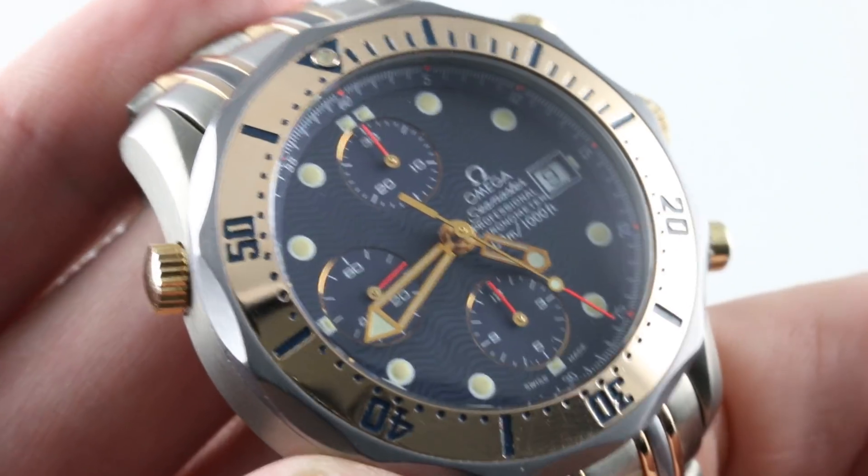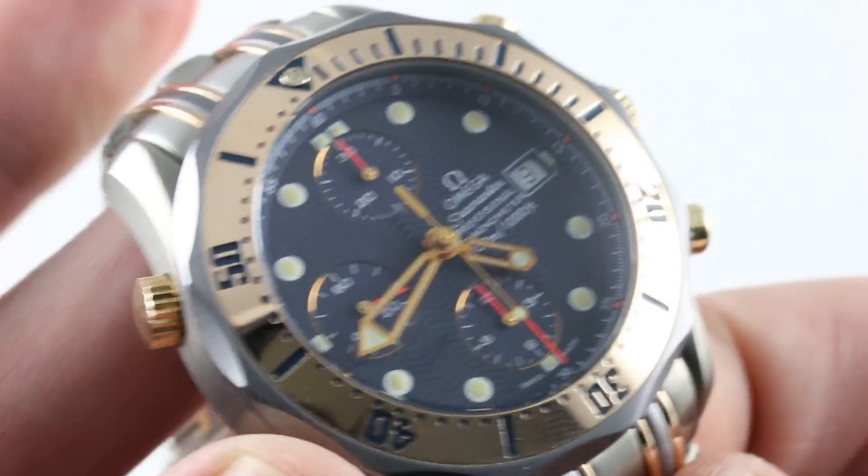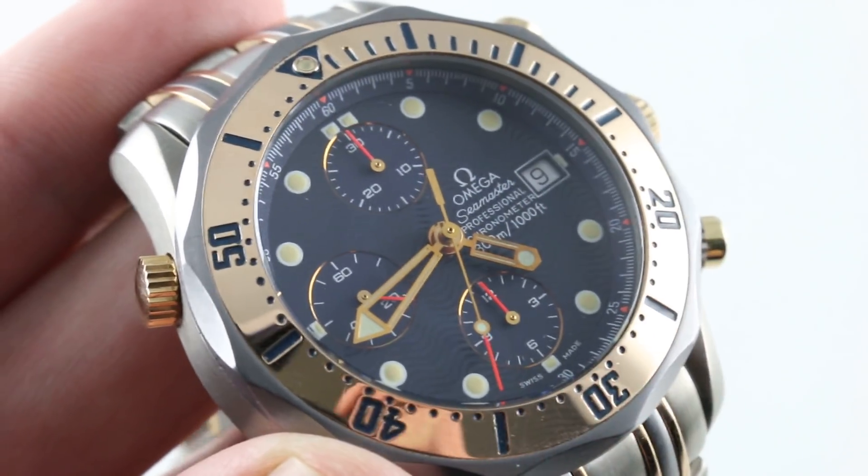You can see and purchase this quintessential Bond villain timepiece — an emerging vintage piece now over 20 years old — on our website, thewatchbox.com.